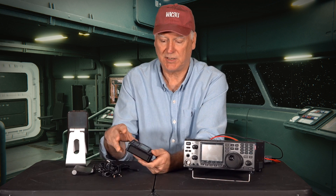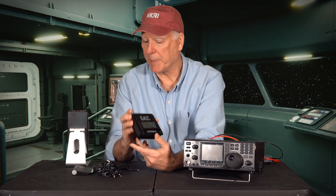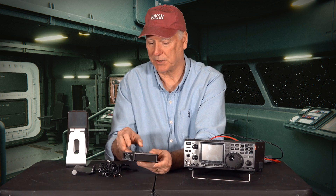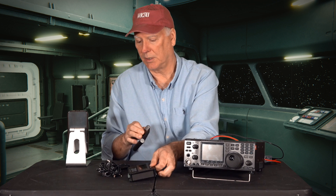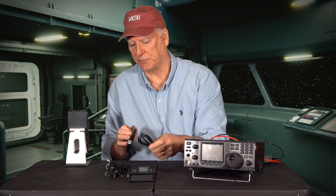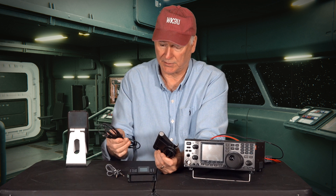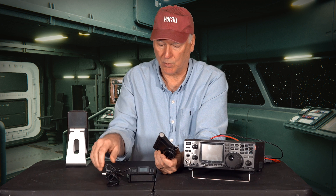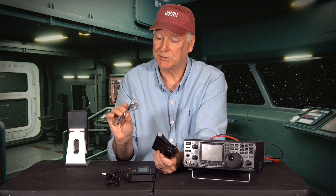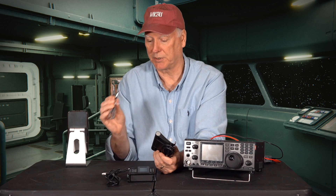I just purchased this SAT — this is the latest version. It comes with the module, the controlling module itself, a stand, a cable for connecting to the Yaesu G5500 antenna rotator, a USB power cord, and the CIV cable which is basically just a standard audio connecting cable.